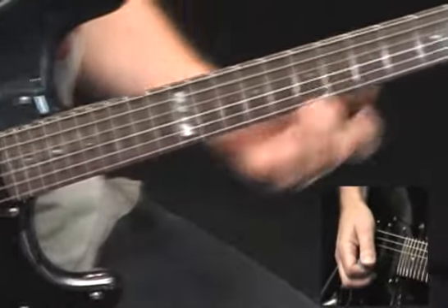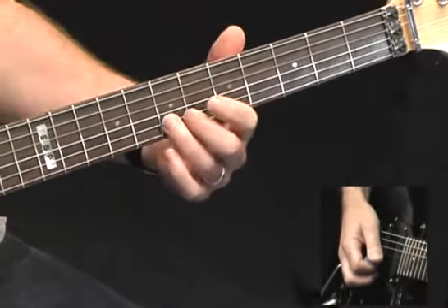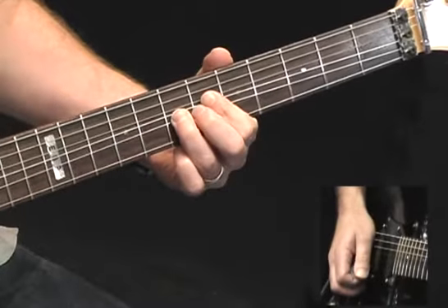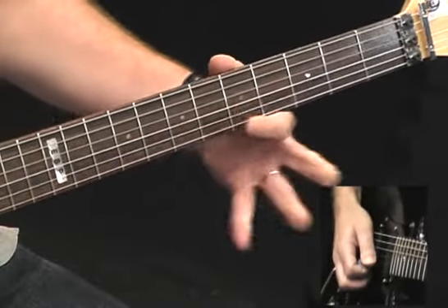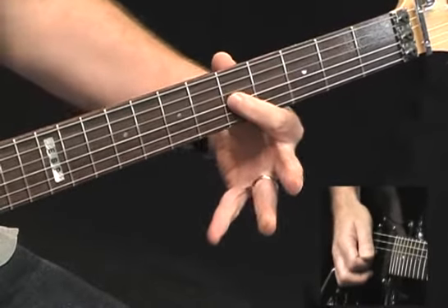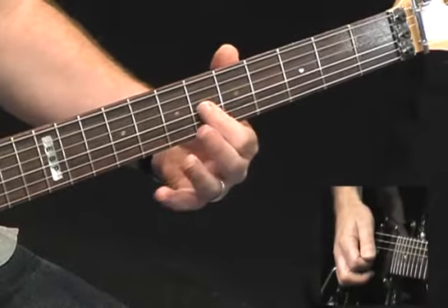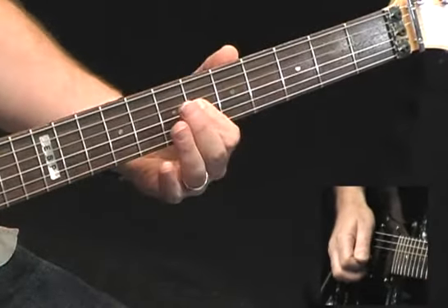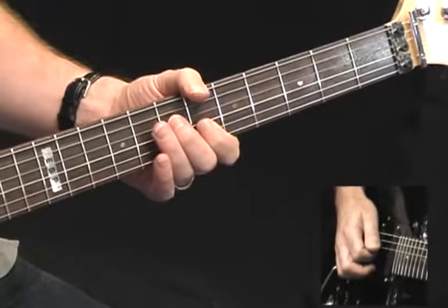Next phrase — I'm going to come down to fifth position. I'm going to bend up a half step on the seventh fret of the B, down to the fifth fret of the B, seven G, five to six — a little bluesy riff around the A chord. Five to six, I'm going to slide on the G string, and then seven on the D string.